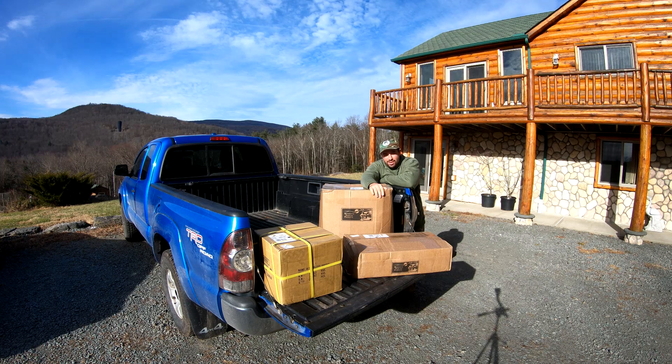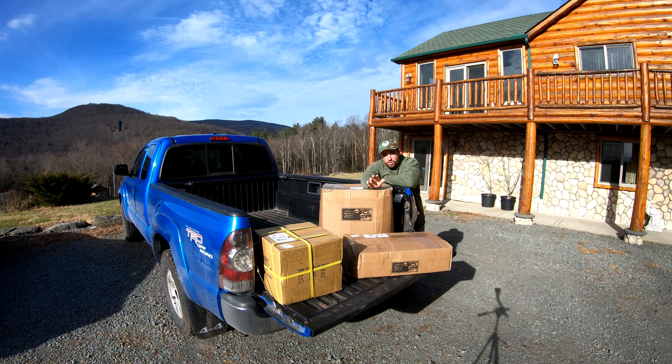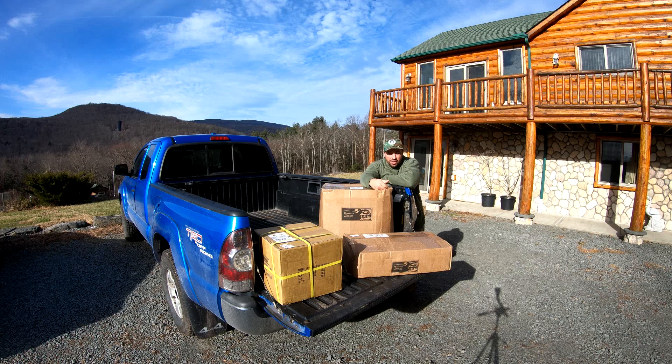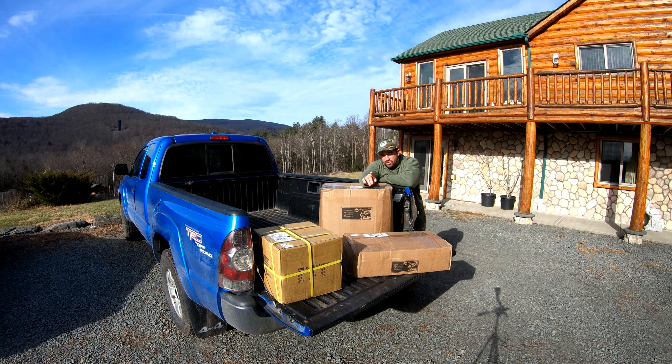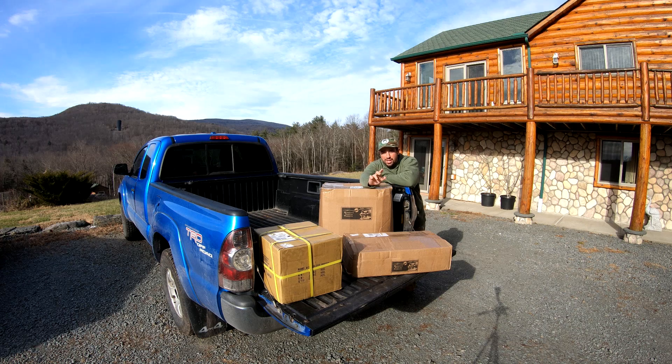Hey everybody, Papa Roams here today. I am excited. I'm going to be doing a video on what to do with your new traps when you get them. I just got a nice large shipment and I wanted to unbox it and go through it real quick. This video is going to be primarily how to care for your new traps.